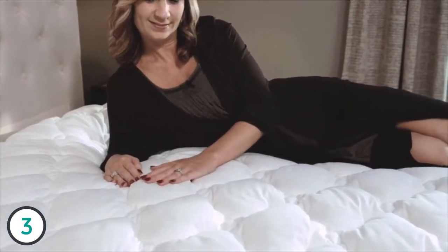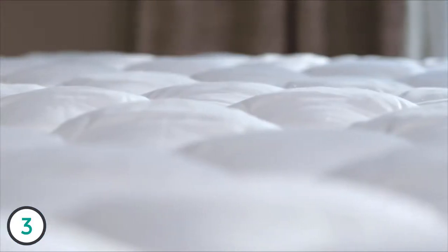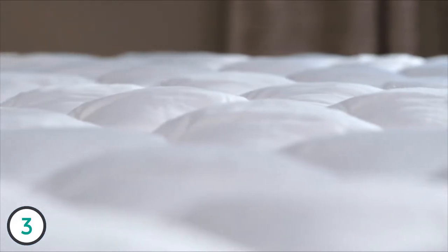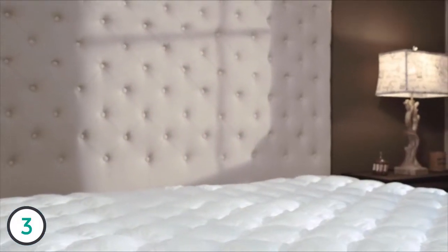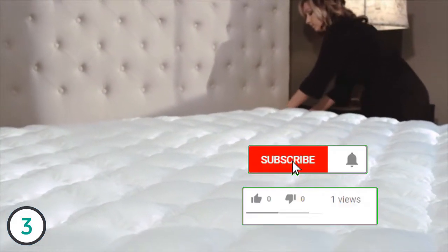This allows for the feel of authentic goose down without the feathers, poking, or allergies. Baffle box stitching prevents the filling from shifting while you sleep, and the cluster fiber fill is extremely resilient and resistant to flattening. All of this fits snugly within a stain and moisture-resistant cover.